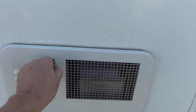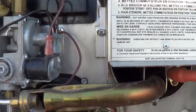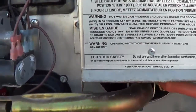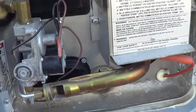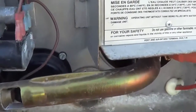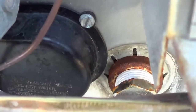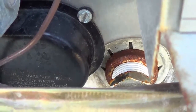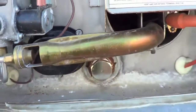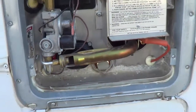I did a full flush recently and replaced the element and the anode. But if you listen closely and turn the electrical on, we're getting a nice singing noise. So I'm going to drain that sucker and see what's going on in there.